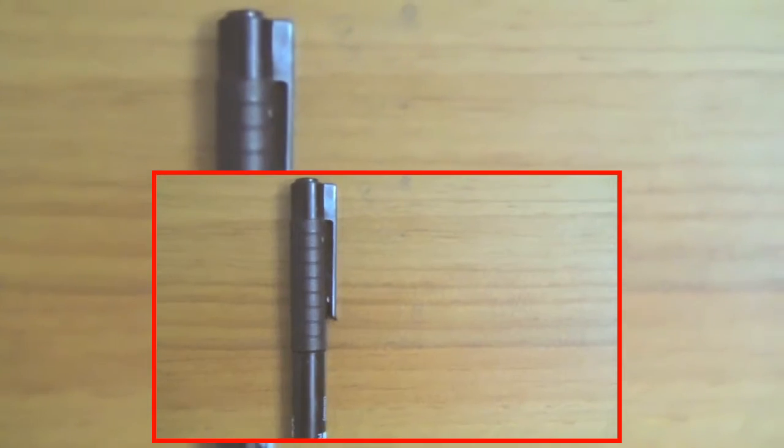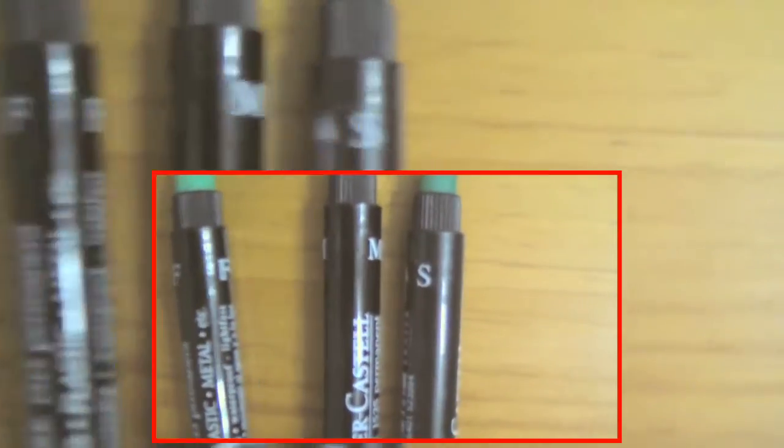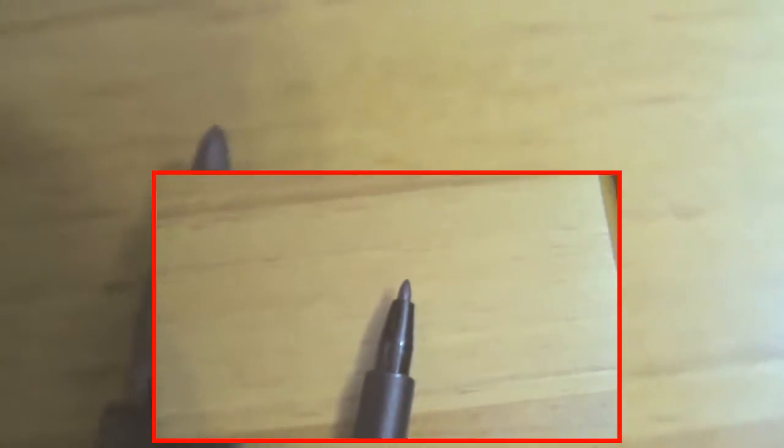What you're going to need is a permanent marker or markers. These are the 3 types of markers that I have: the thinnest one, which is the S; the pole-point lookalike, which is the F; and the thicker one, more like the trophy one, which is the M.